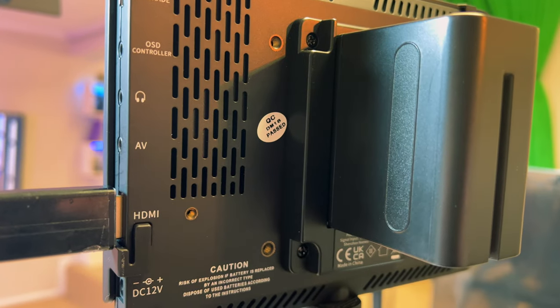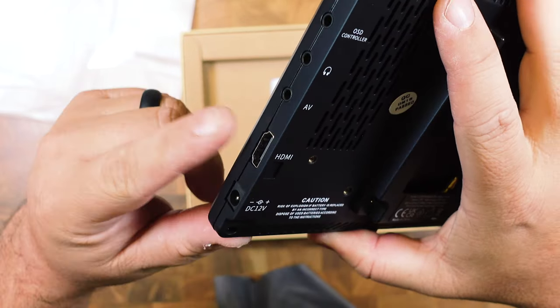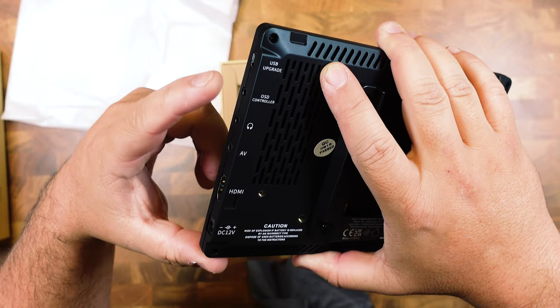It takes a NP-550 battery, but it also has a plug port on it. You have an HDMI input, AV input, headphone out so you can monitor the sound, and an OSD controller point.